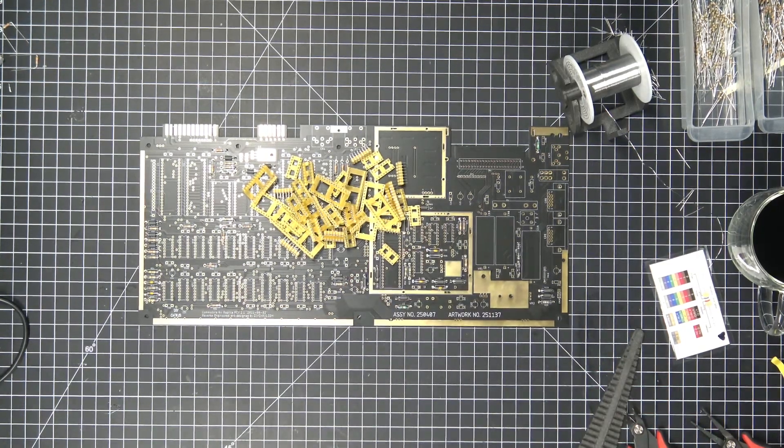Hey everyone, welcome back to another episode of DIY Chris. I am Chris and in this episode we are going to solder some sockets to our board.